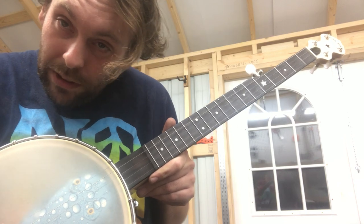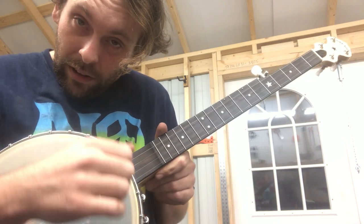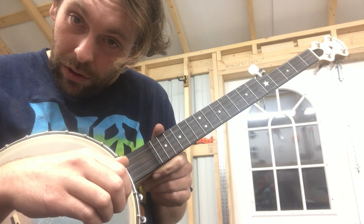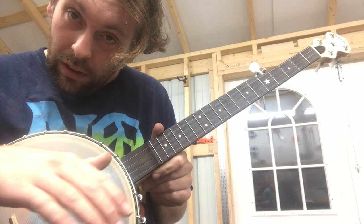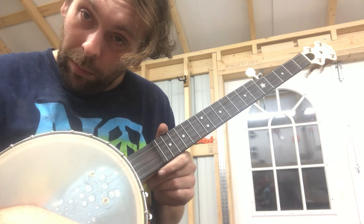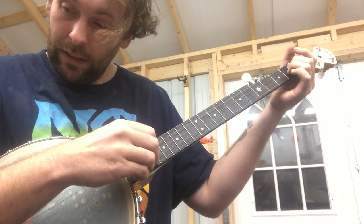Hey y'all. I was going to take a few minutes this evening and talk to you about clucking. A cluck is a percussive downstroke that banjo players will use playing old-time clawhammer banjo, and essentially what a cluck sounds like is this.